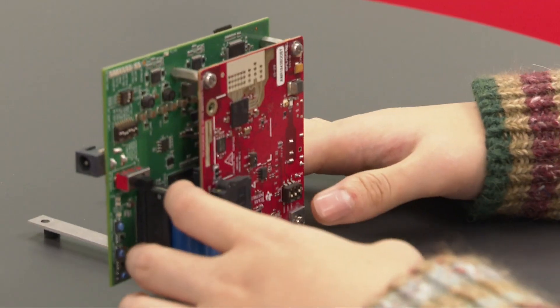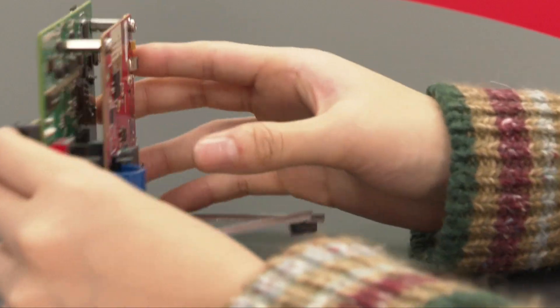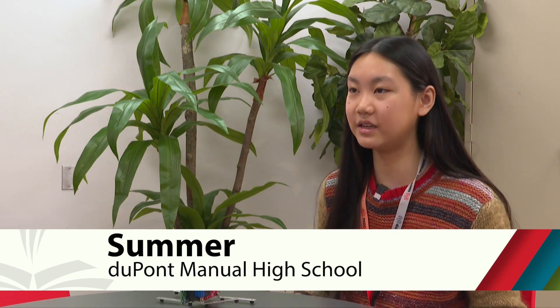My project uses this radar to extract unique heartbeat patterns for biometric authentication. Essentially, each individual has a unique heartbeat pattern, just like they have unique fingerprint patterns or unique DNA patterns.